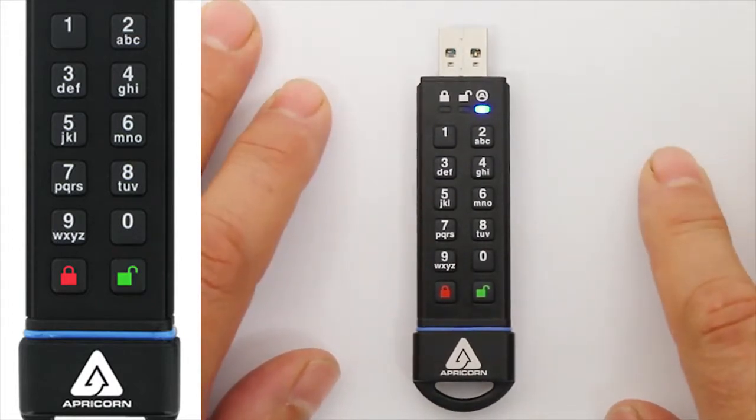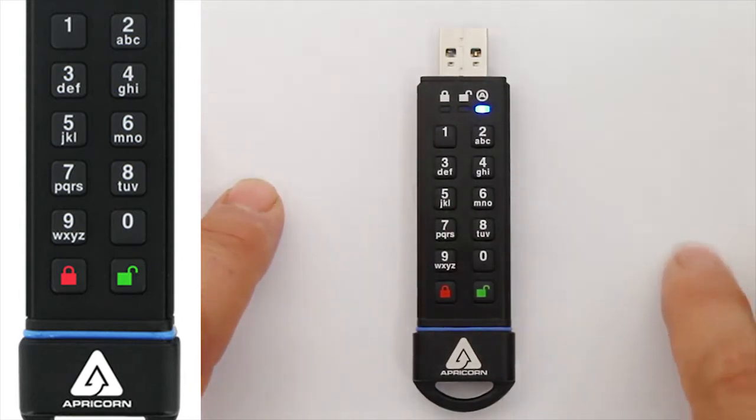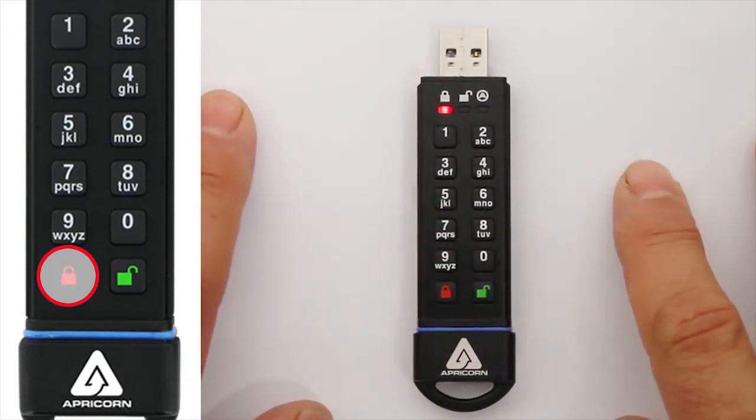By the way, you're also in Admin Mode now, where you can set key function parameters or add another user, which we'll cover in our next video tutorial. To exit Admin Mode, press the Lock button, or do nothing for 30 seconds, and the Secure Key will return to its locked state.